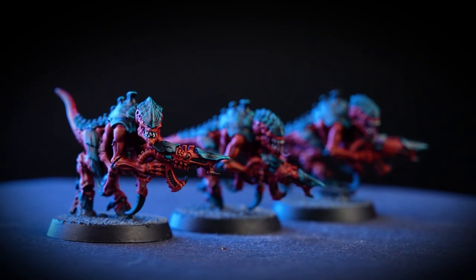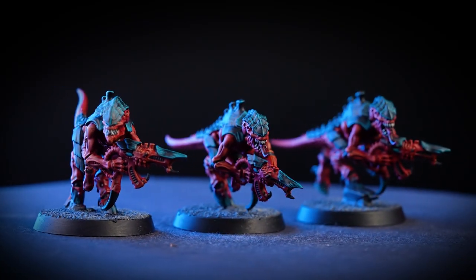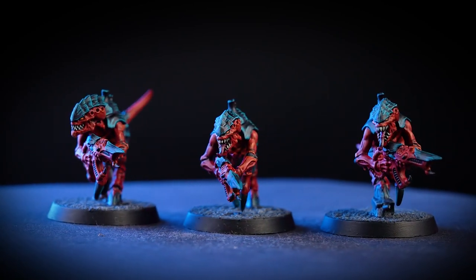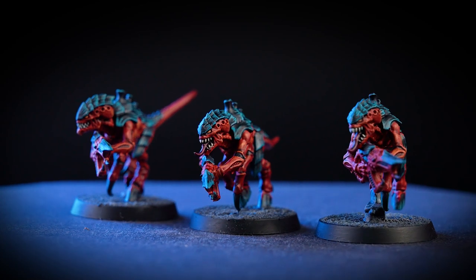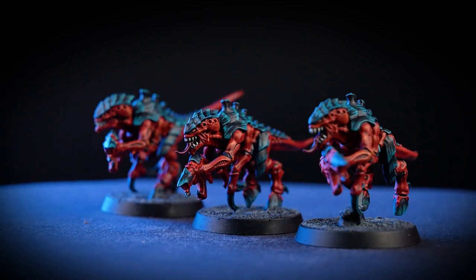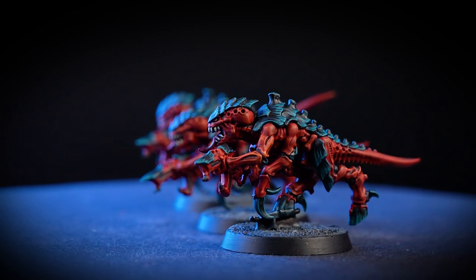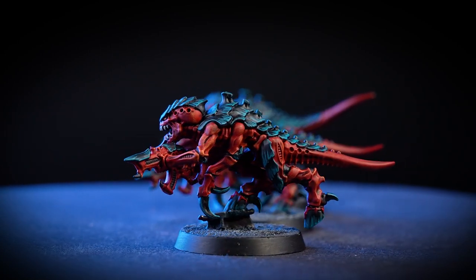The splinters of Hivefleet Behemoth that are scattered from the Battle of McCrague continue to bedevil Ultramar and the wider Imperium to this day, with vast beast-like creatures that tower above and crush many below. In this video we'll be showing how to batch paint your termagants in the colours of Hivefleet Behemoth.